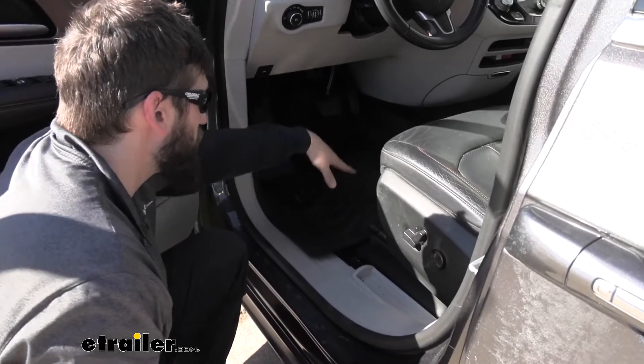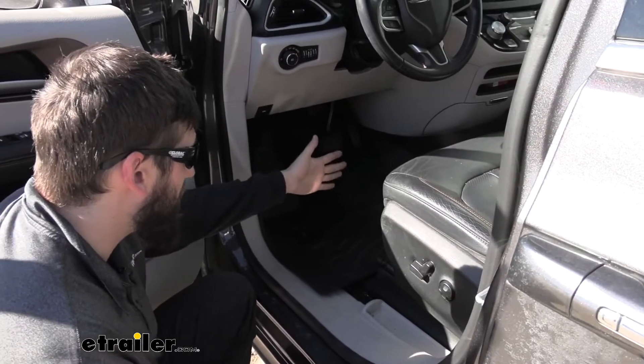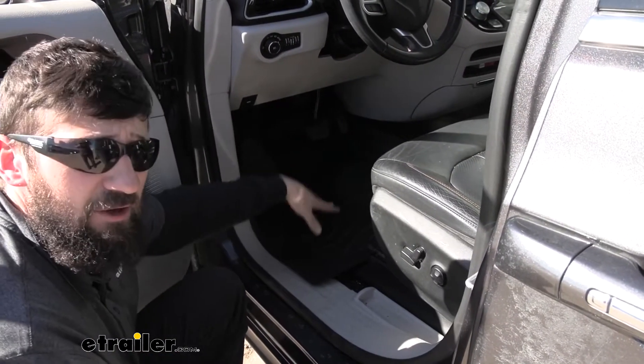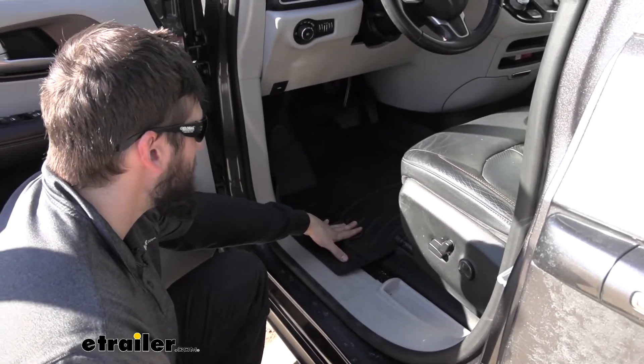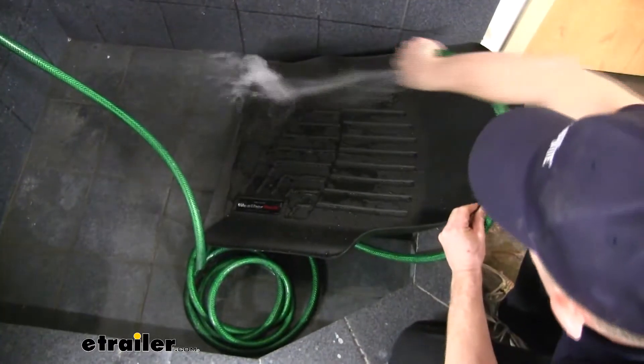With these here, it's going to trap all that water — it's not going to let it absorb into the floorboards. Therefore, when you want to clean everything out, you simply remove this and you can hose it off. These things are very easy to clean. You could use some dish soap if there's some mud on there, but aside from that you can just hose them down, let them dry, then throw them back in the vehicle.